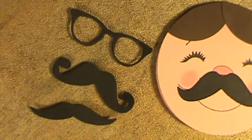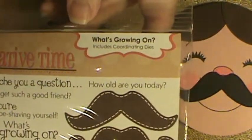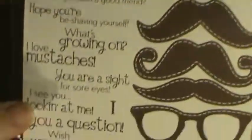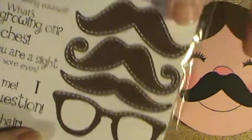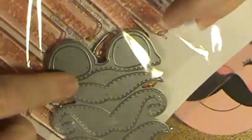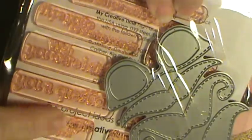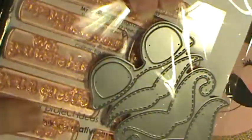They come from My Creative Time — it's called 'What's Growing On' and it's got all these sentiments right here, and then the dies for these. The stamps are made by the same company that makes Peachy Keen stamps, so you know they're great stamps. I love them.